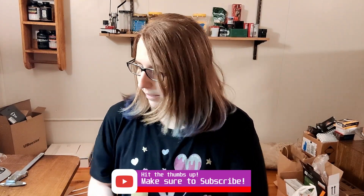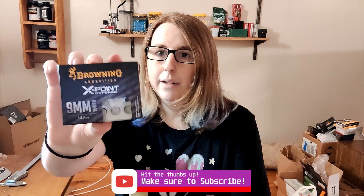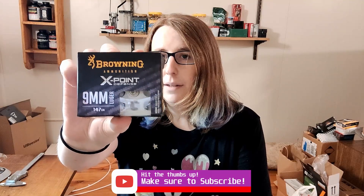Hello everyone! Welcome back. This is Hitomi with Bunny Ballistics. We have another ammo test — today we are going to do the Browning X-Points.